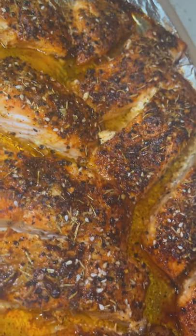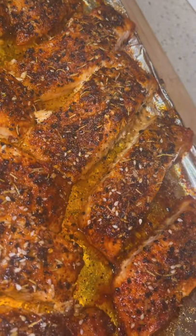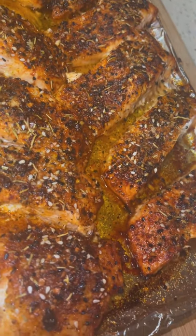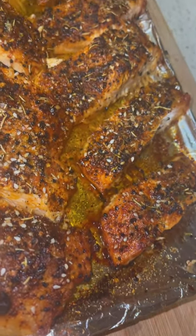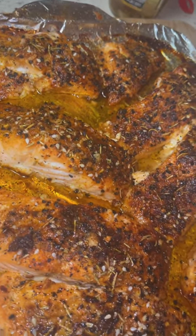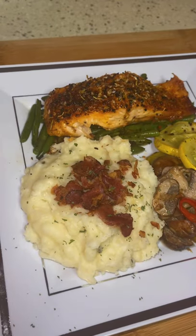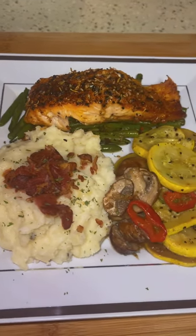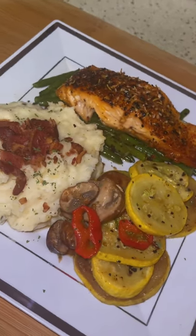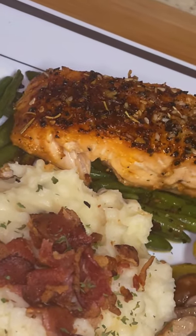Alright you guys, welcome to Kimmy TV. I am back with another video. This is my honey glazed salmon topped with black garlic, everyday bagel seasoning, and Italian sloffito from Trader Joe's. Not a sponsored video, but if you want this tasty recipe, stay tuned and watch me make it from start to finish.